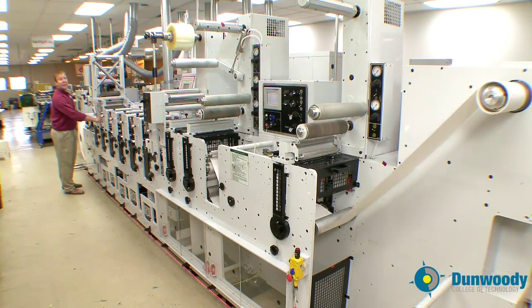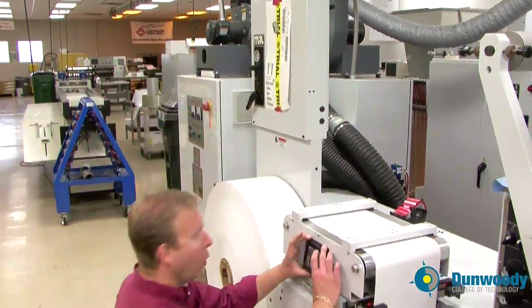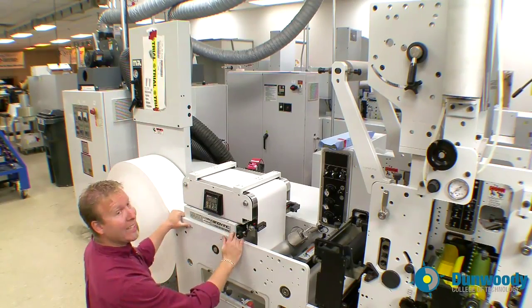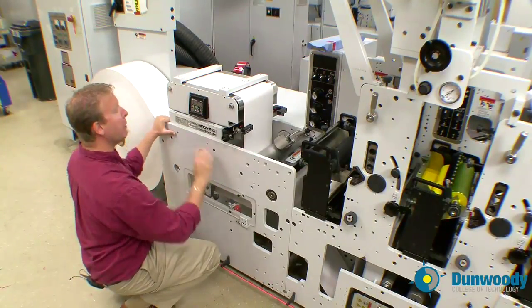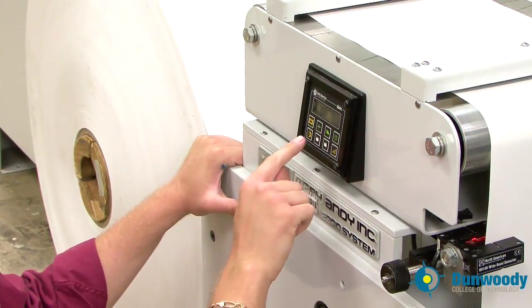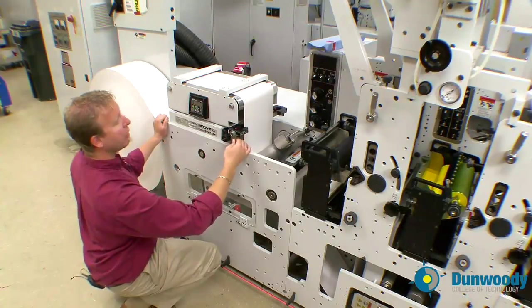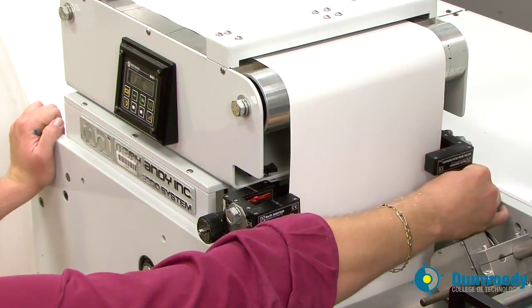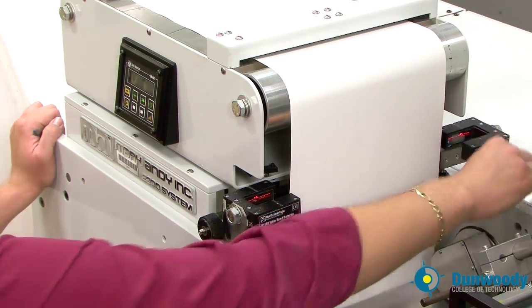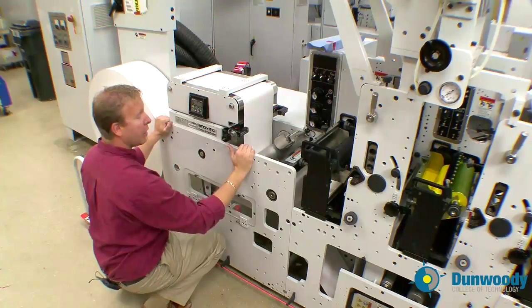Now stop the press by pushing the red button. Now that we have tension in the web, we can do the web guide setup. We're going to use the web guide setup key panel. First thing we need to do is calibrate the web guide sensors so they can see the material that we're using. Do this by pressing the manual button and the web guide setup key — you'll notice it starts to flash. Then take the web guide sensors and move them into the field of view and out of the field of view of the substrate — in and out. Then press the manual key again. Now the web guide sensors have been calibrated.